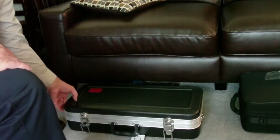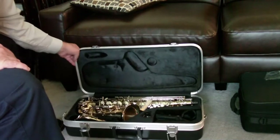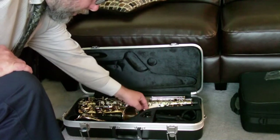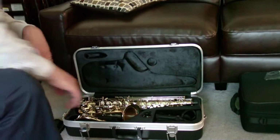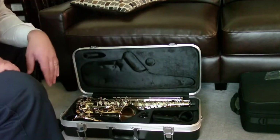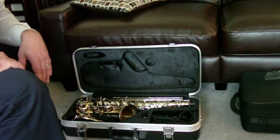Now that we know this is the top, let's open it up. You'll see the instrument in there. You'll notice that this instrument is in a section of the case that's molded for it, so it's not going to move around. As a matter of fact, if I wiggle it a little bit it doesn't even move — the case moves but the instrument isn't moving inside. That's to protect it and keep it from becoming damaged.